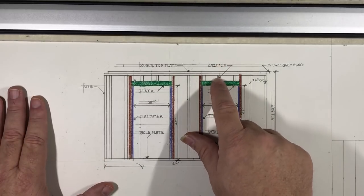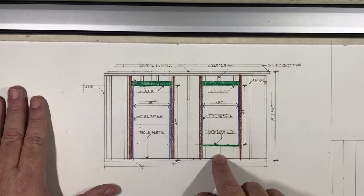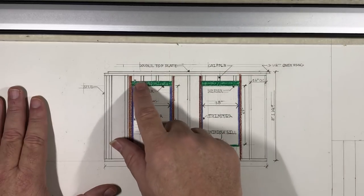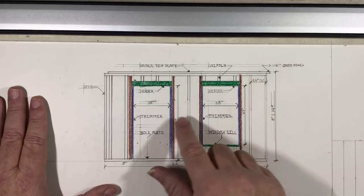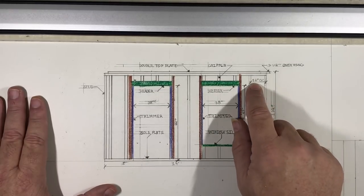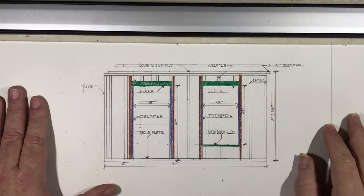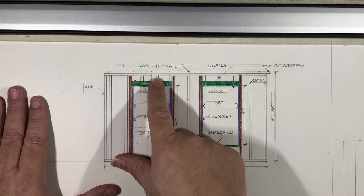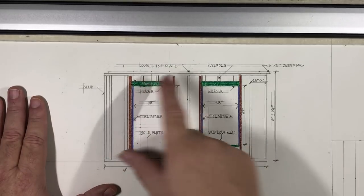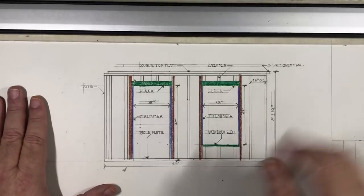These are your cripples — short studs that are above the header or below the window sill. The same applies for the door: above the header, all your studs are cripples. All your studs are 16 inches on center. We have a header shown in green here — I'm just coloring it so you can discern what it is.